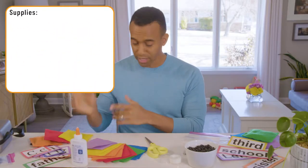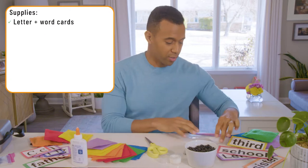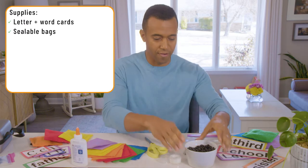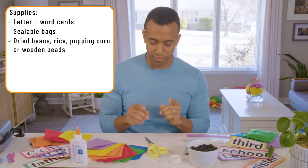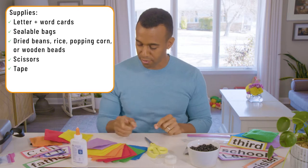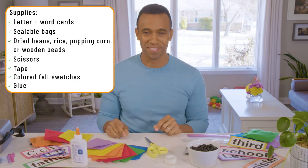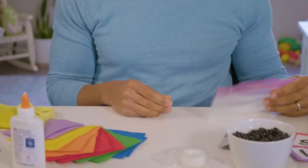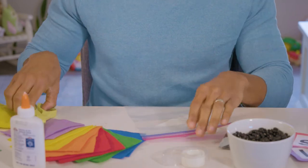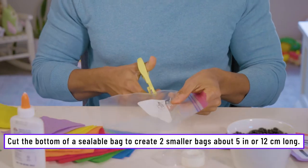Now we have our letter cards, we have our word cards, we have our sealable plastic bags, we have a bowl of beans, we have a pair of scissors, we have some tape, and we have several little felt patches. And we have some glue. So now we're going to put all those things together to make our bean bags. We're going to start off by taking this bigger plastic bag and turning it into a smaller bag for the bean bags.